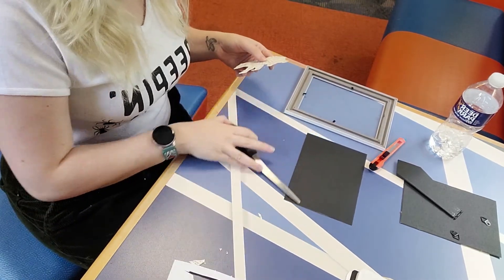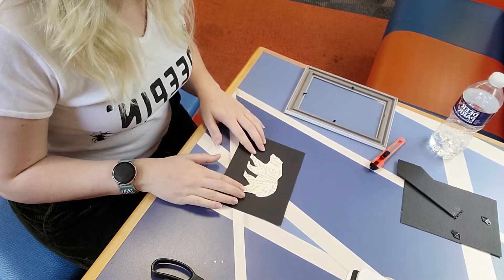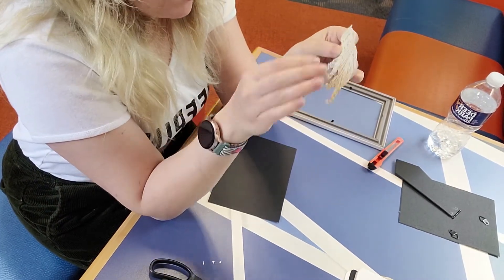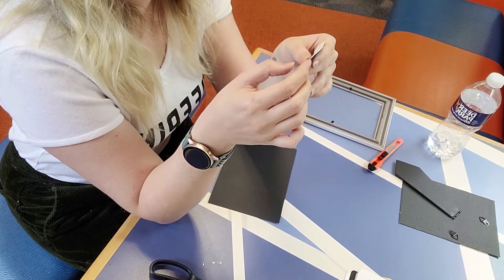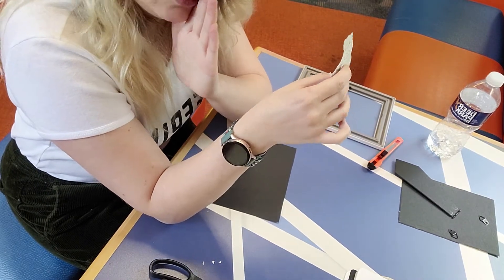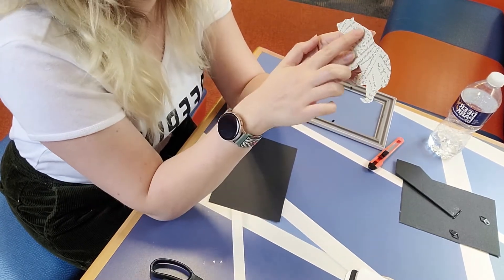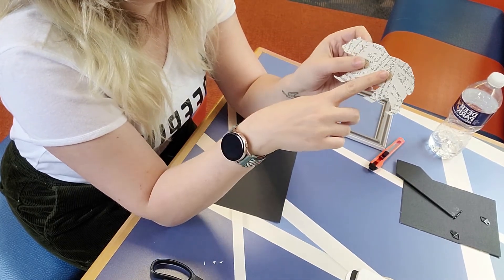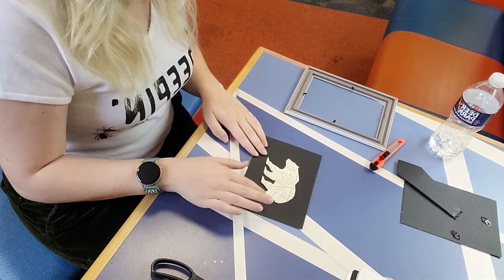The next step is to glue our bear to our background image. Before we do that, I notice there are a couple of small white spots on my bear. You have two options: you can leave it as is, which is what I'm going to do, or you can glue extra strips of book pages over those spots and then flip it around and trim the edges off. Mine are very small so I don't think they're very noticeable, so I'm just going to go ahead and glue my bear onto my page.